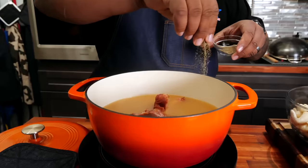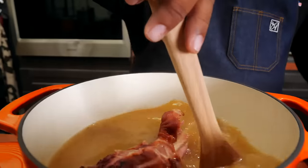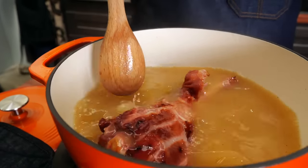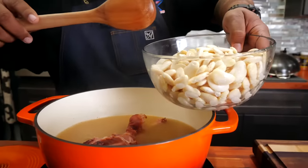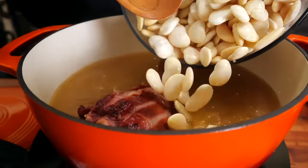Add just a couple of pinches of black pepper and work it in. You can see the turkey is already starting to soften up, but we're going to cook it down. Now we'll go ahead and add our beans so they can absorb all that flavor.